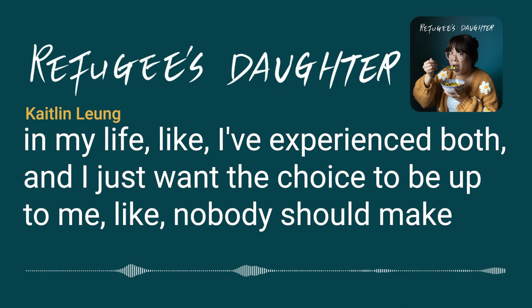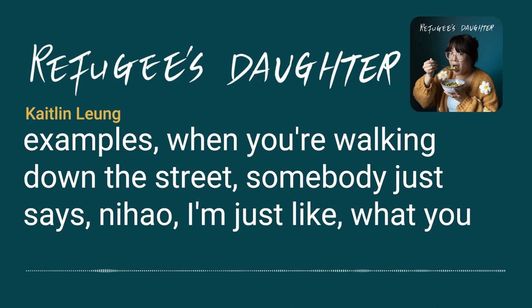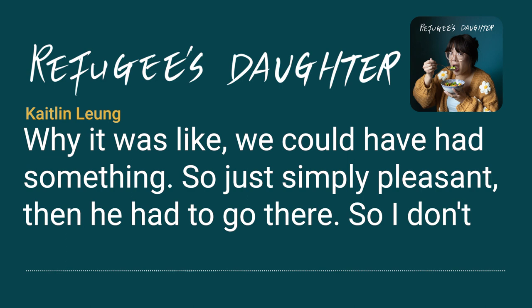Nobody should make assumptions about the language you speak or how you identify. The frustrating example is walking down the street and someone just says ni hao. That literally happened yesterday — walking along, smiling at someone going the other direction, and he said ni hao. Why? We could have had something so simply pleasant, and then you had to go there.